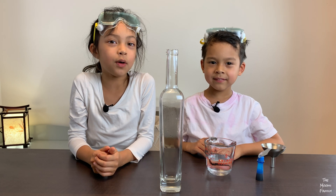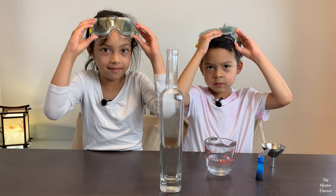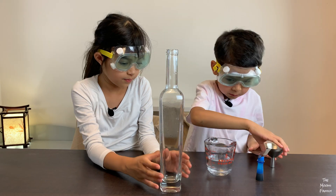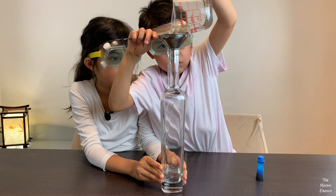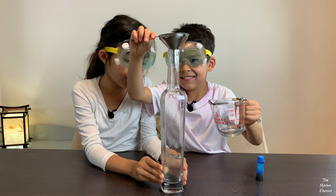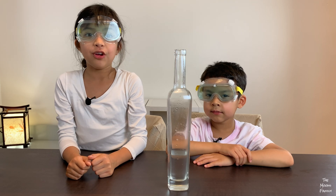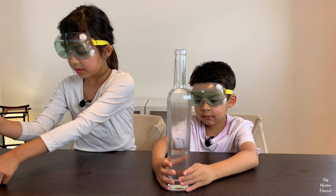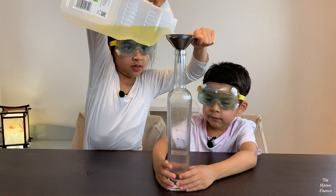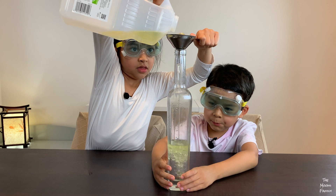For our first experiment, we are going to fill our bottle with a quarter cup of water. It bubbled! Then we are going to add oil three quarters high.